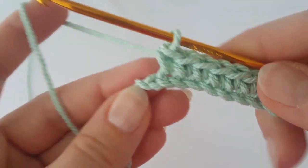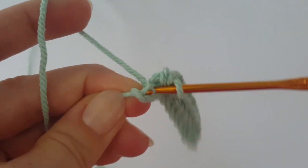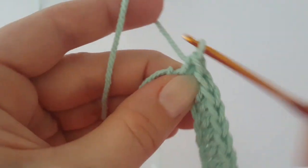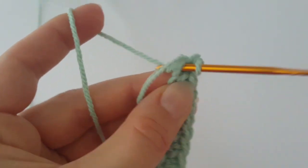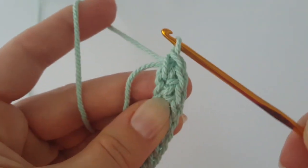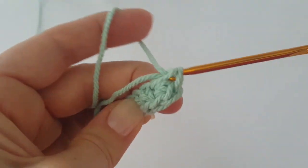In the very last chain, make three single crochets in the same space. This is the first single crochet, second single crochet, and third single crochet in the same space.